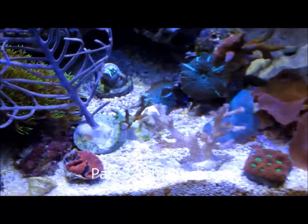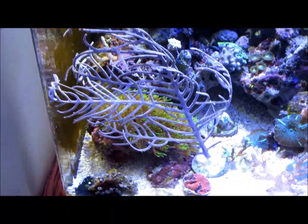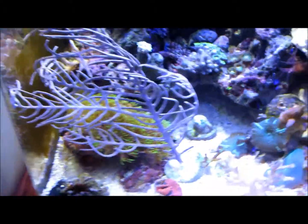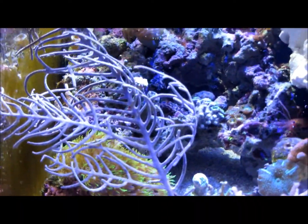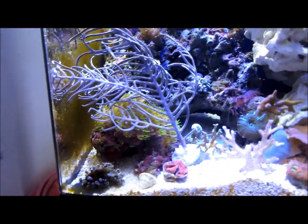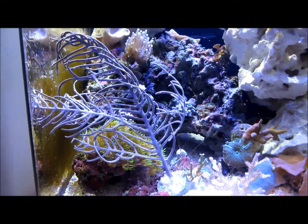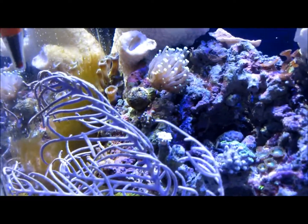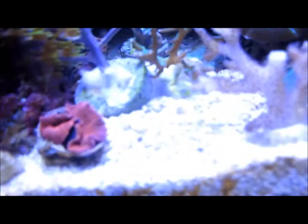Alright YouTube, this is part three. I'm going to show you the new additions real quick. Nothing's really opened up all the way yet, but I literally just got everything in there. I got that purple sea fan — I believe it's pronounced Gorgonia. I'm still worried if this thing is dead or not. It smelled really bad, so this thing might actually be dead. I don't know how you could tell — I'm not seeing any polyps on it, and the part the seller had was fuzzy.